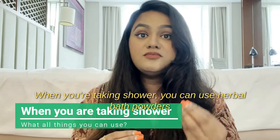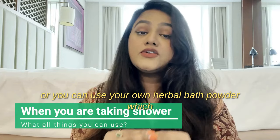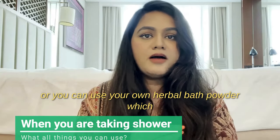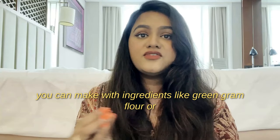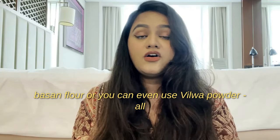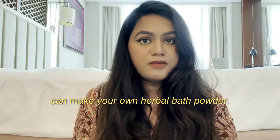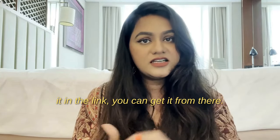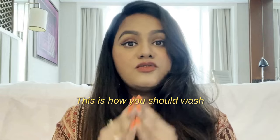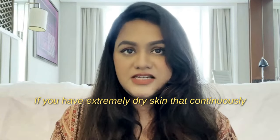When taking a shower, you can use herbal bath powders — links are mentioned below — or you can make your own using ingredients like green gram flour, besan flour, or bilwa powder, mixed together. This is how you should wash off the oil after Abhyanga.